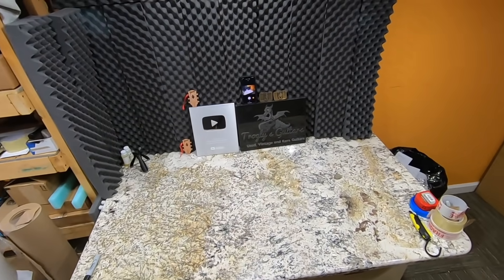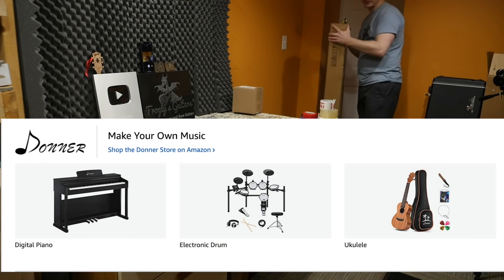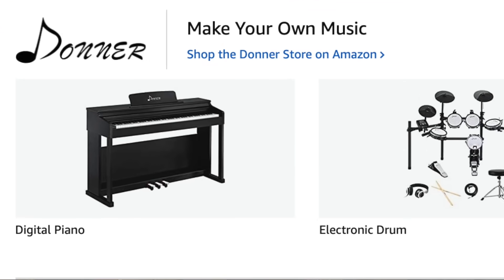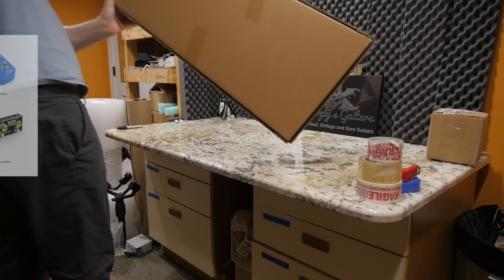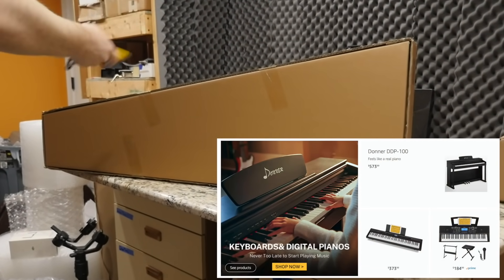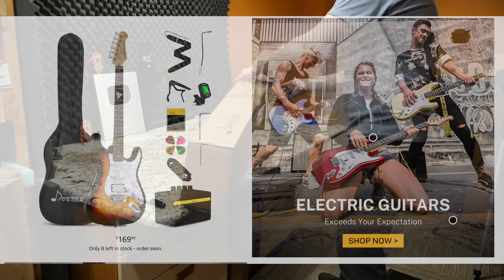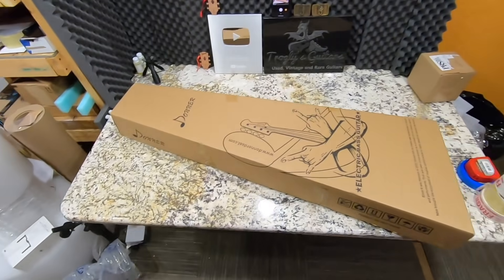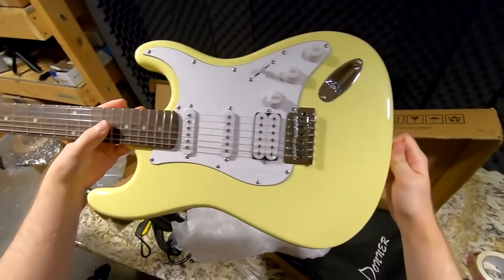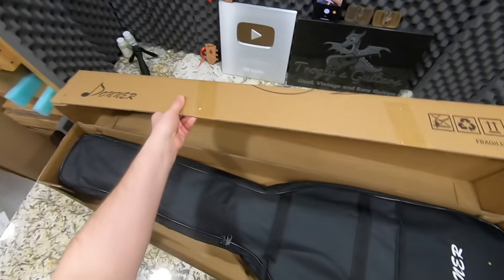Today we actually have a sponsor of the video and that goes to Donner. Donner is a company that mainly sells on Amazon, so I'll leave the Amazon links in the description if you're interested in checking their products out. They create budget-level guitars and musical instruments — it's not just what you see in this box, they do a whole bunch of stuff. They've sponsored an episode before where we checked out one of their S-type guitars that came in a little pack. But this time they asked me to unbox their starter kit of an electric bass.